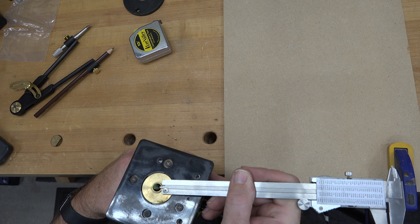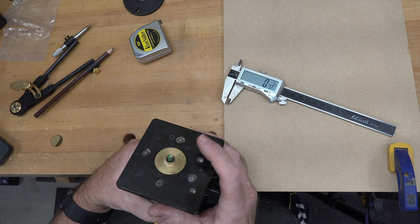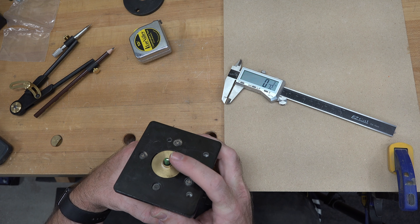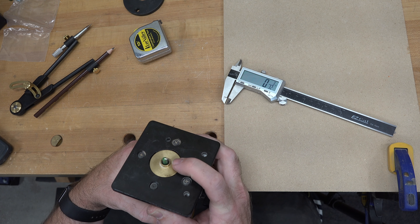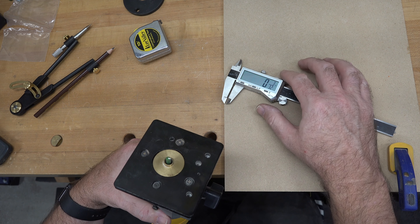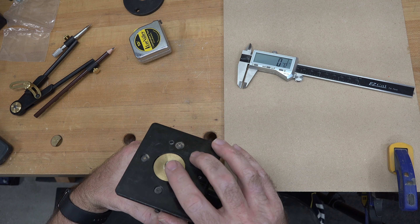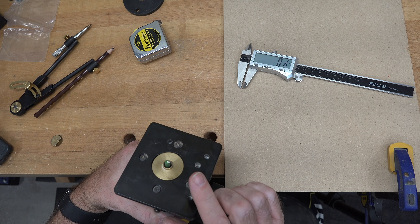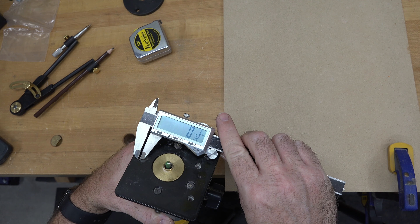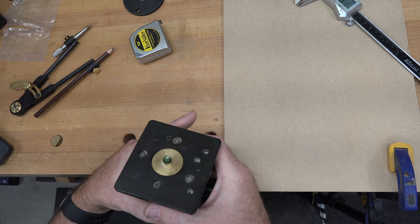I just pushed the bushing up against the outer edge and my little depth-measuring device up against the cutter, and you end up with 3/32". Now if you know the diameters — in this case we have an outer diameter of 7/16" and a bit diameter of 1/4" — you can take 7/16" minus 1/4", which gives you the difference between the two diameters, but you have to divide it in half, and when you do that you will end up with 3/32". So both a manual and a mathematical way to figure it out.